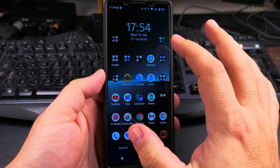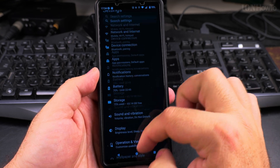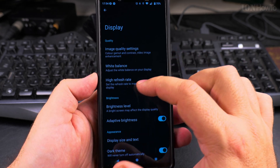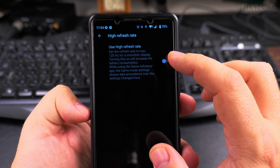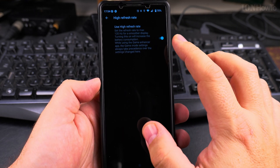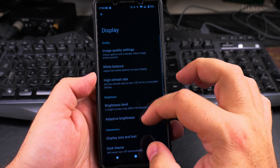This is the Sony Xperia 1 Mark 5. Go to Settings, then to Display. One thing to try is to increase the refresh rate — this will decrease battery life. So if you want maximum battery life, keep the high refresh rate setting off, but if you want better scrolling performance, it's a nice option.